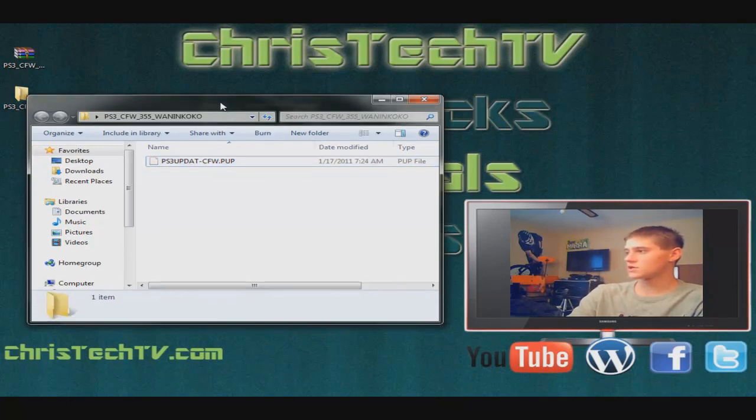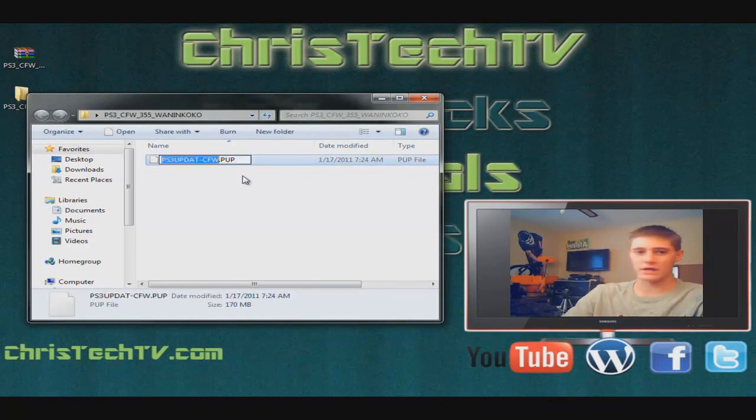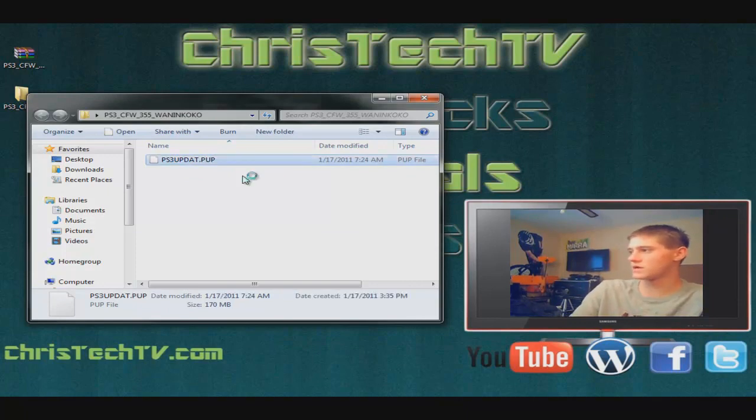Now what we need to do is rename this so the PlayStation recognizes it. Just erase everything after 'ps3updat', so it's just ps3updat.pup.